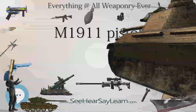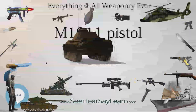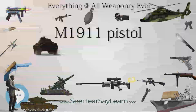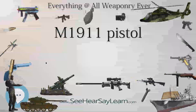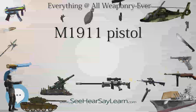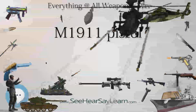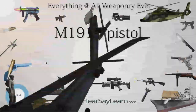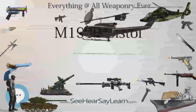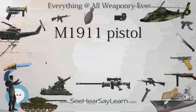Bangladesh still uses US GI M1911s supplied as military aid during the Vietnam War era, while the Rapid Action Battalion (RAB Forces), an anti-terrorist police tactical team in Bangladesh, uses this weapon. The Brazilian company Imbel (Indústria de Material Bélico do Brasil) still produces the pistol in several variants for military and law enforcement uses in .45 ACP, .40 S&W, and 9mm calibers. The two former are also available to Army-registered collectors and shooters.